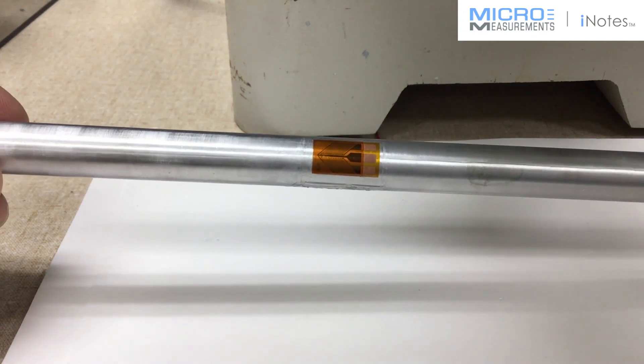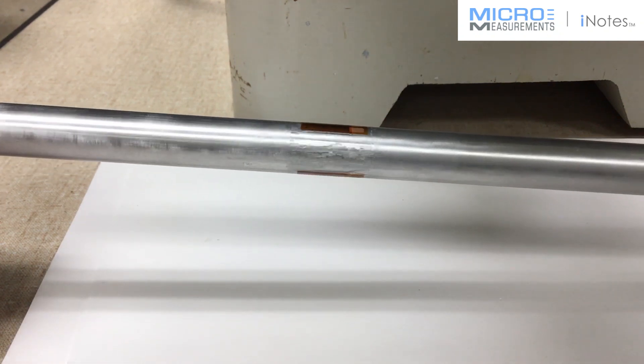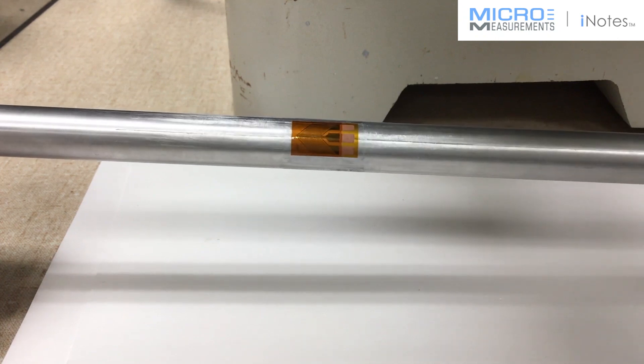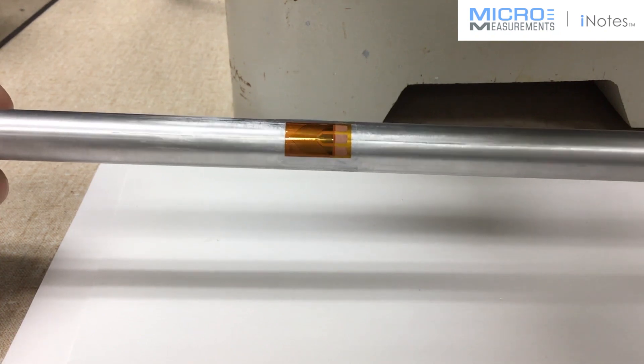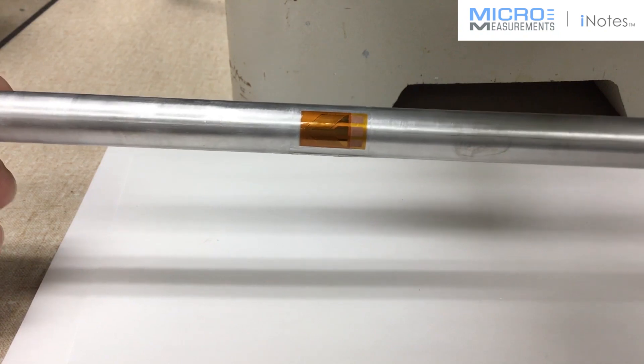Good morning, this is Daryl Peterson with Micro-Measurements. This morning I'm taking a look at two strain gauges that have been installed on a small aluminum shaft, and we're constructing a full torque bridge. I wanted to take just a minute and show you this gauge installation.